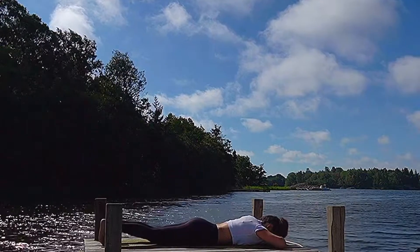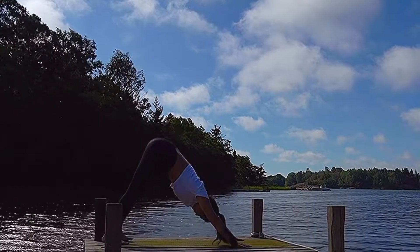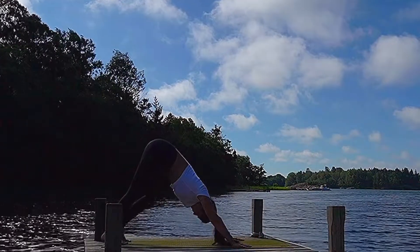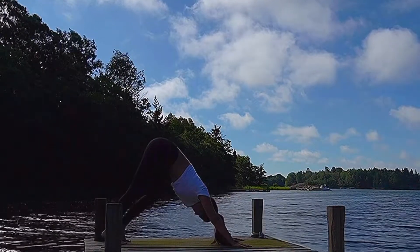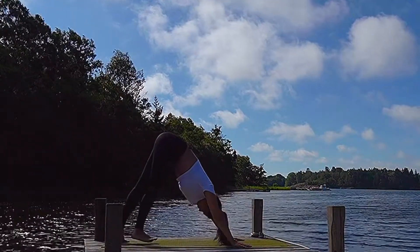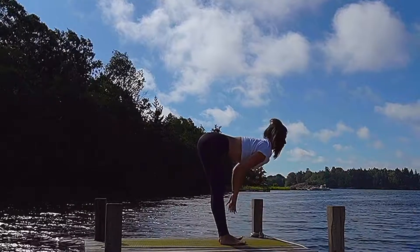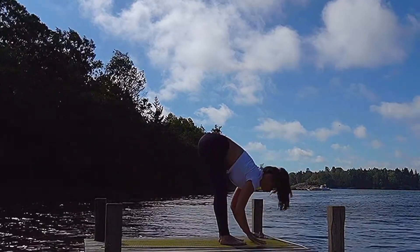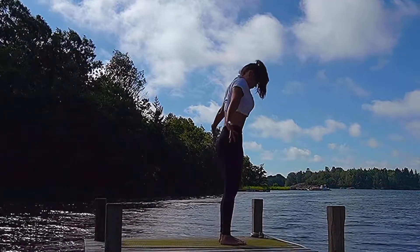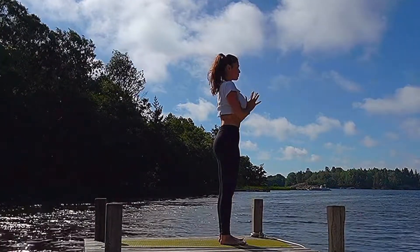Lower the legs, tuck the toes in, bring the hands underneath the shoulders and press yourself all the way up and back into a downward facing dog. From downward dog, just walk it out a little bit, pedaling out those feet, bending into one leg at a time. And then from here, slowly walk forward to the top of your mat. As we arrive, let's inhale and lengthen halfway up, hands to the shins. Exhale, folding forward, drop the crown of the head. Inhale, rising up to a standing position, arms up overhead. With your exhalation, lower those hands in front of the heart space.